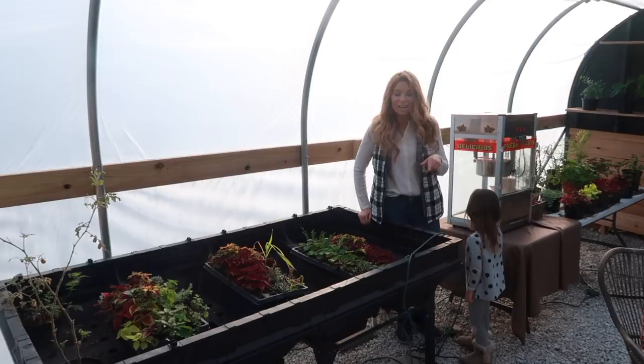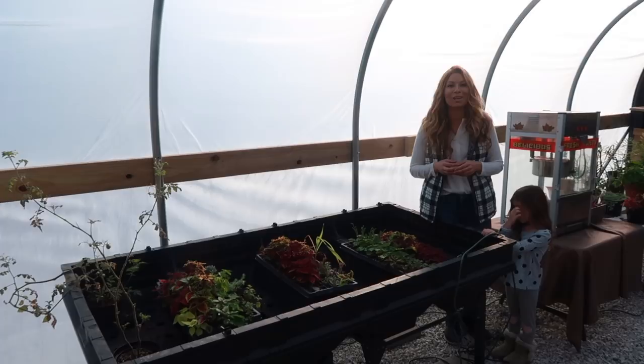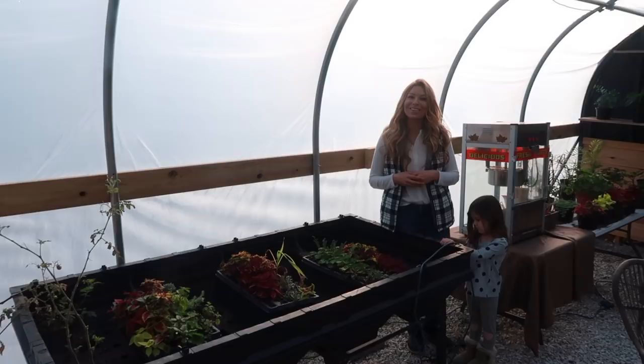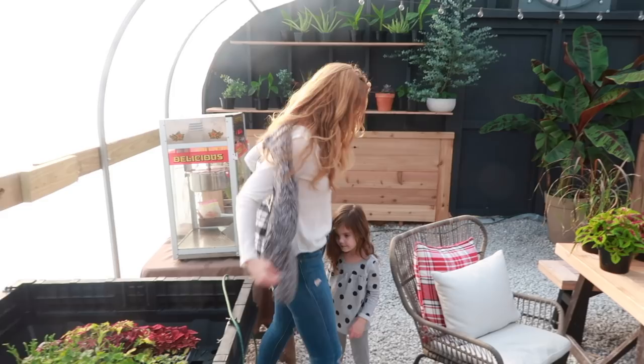Hey guys, welcome to the greenhouse. Today I've got my little helper with me. We're going to bump up some of these cuttings — they're a little stressed because there were times I forgot to water them with the holidays. It gets busy, but we are back in the game and we are going to get things potted up here. Stay tuned.